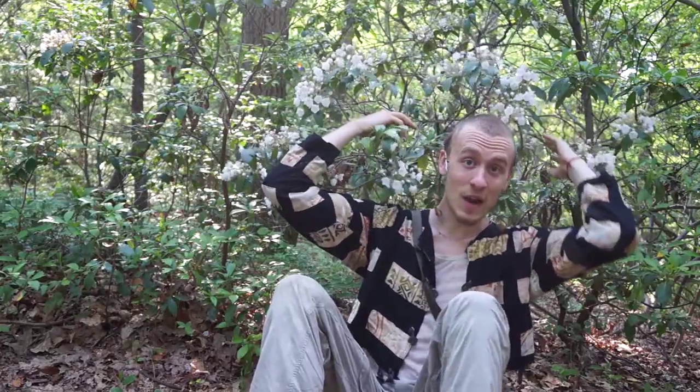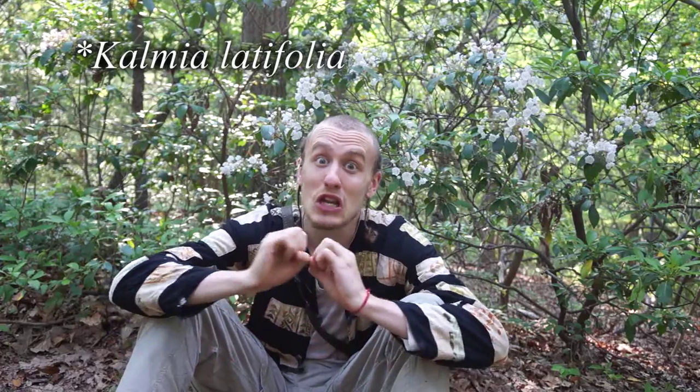Right now it's mid-June, which is the height of mountain laurel season. If you look behind me, all these white flowers here are mountain laurels. Today I learned this thing about mountain laurel which just blew my mind and I had to share it with you.